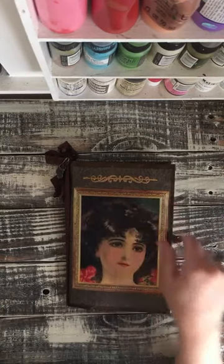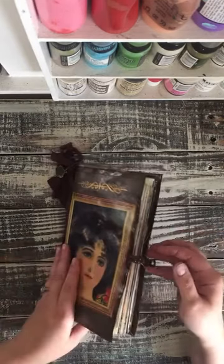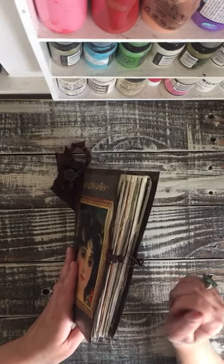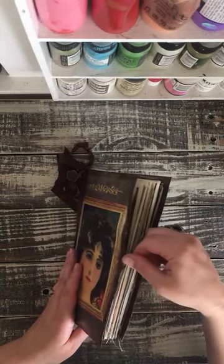I embossed this stamp in gold right there. For the closure I have two alligator clips attached together with a bulb safety pin. This didn't need a real wide closure but it did need a little closure.